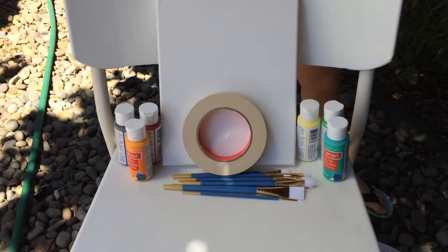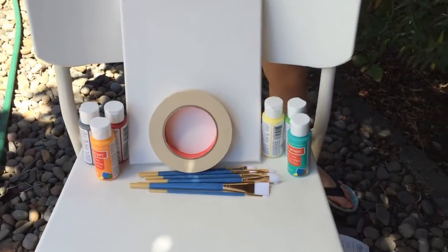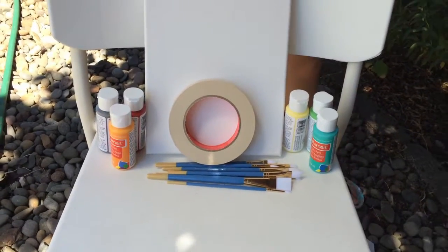All right, so we got some paints — six different colors. We got some masking tape and some brushes, and a canvas that we're gonna be painting on. We're gonna go ahead now and start painting.